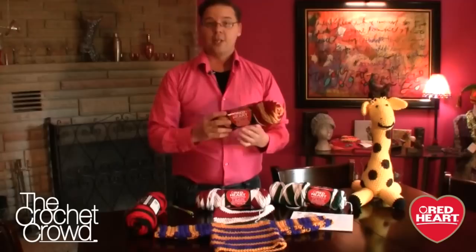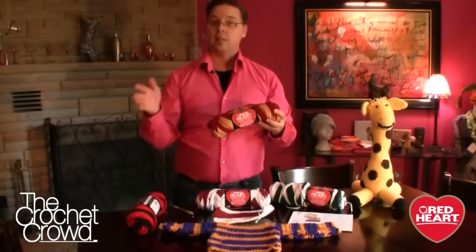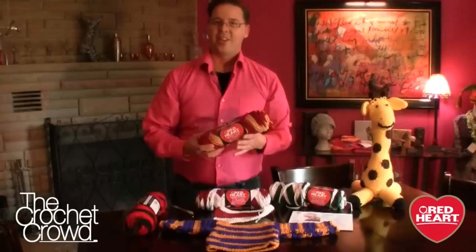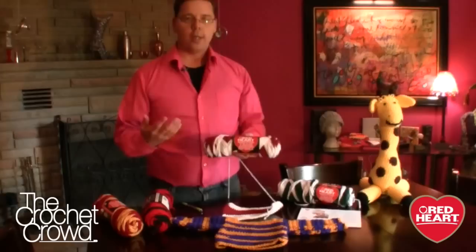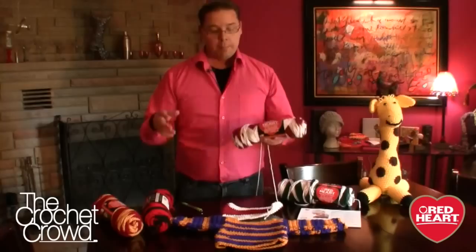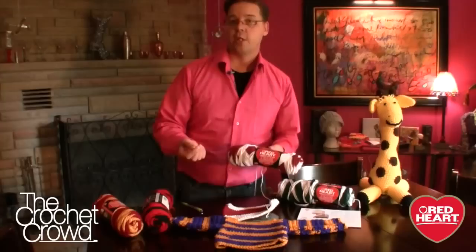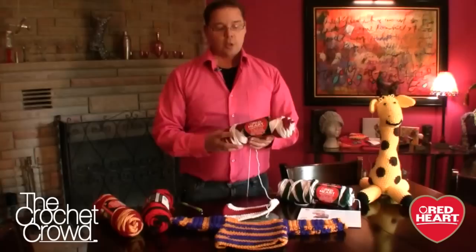It's Mikey here from RedHeart.com as well as The Crochet Crowd. I'm high on Team Spirit today as we work with Team Spirit yarn with the little featured project. Introducing Team Spirit yarn by Red Heart — this yarn is geared toward organizations, schools, and new crocheters to get them excited about crochet, as well as knitters. This yarn has two different colors, and Red Heart did research to find the most popular school and organizational colors in the U.S., so you'll see those numerous available colors on redheart.com.